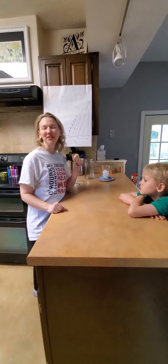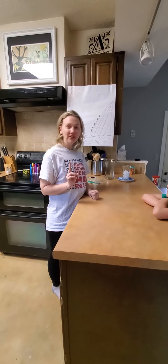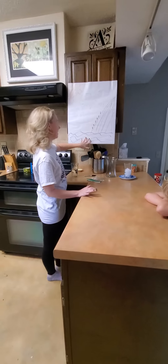Hey guys, welcome to Sec Me Online. We're going to try and get a couple of experiments done. I'm going to try and give you at least one every week so that you can do some fun things at home. Today we're going to do two things about the water cycle, so you can do some small water cycle projects in your kitchen.